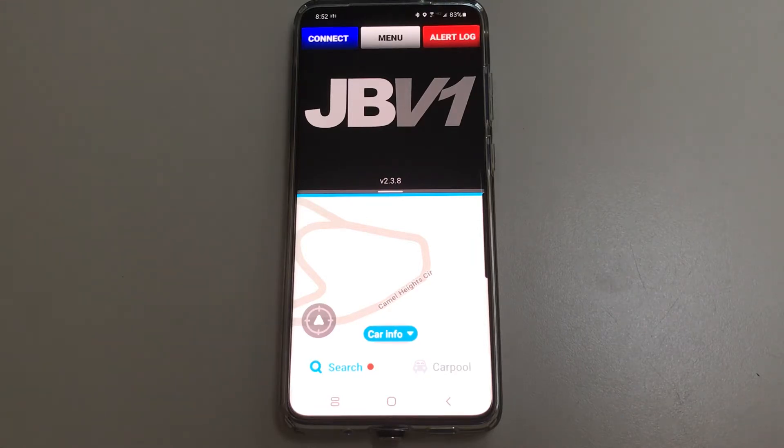I use a Valentine 1 Generation 2 as my radar detector and I like using both these apps at the same time. It used to be a minor hassle to set them all up and get them ready to go, but today I found out about the split screen function and how I can use app pairing to set it up pretty quickly.